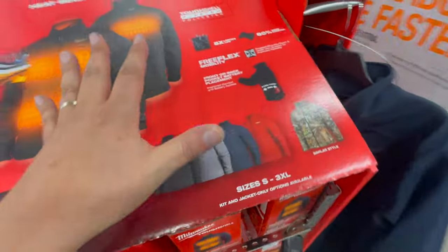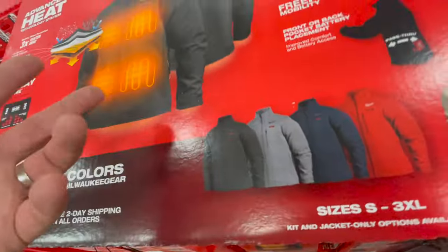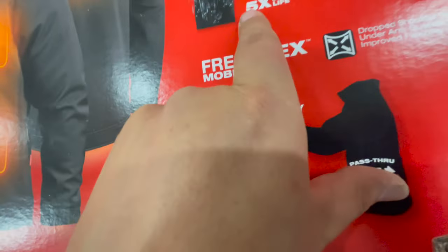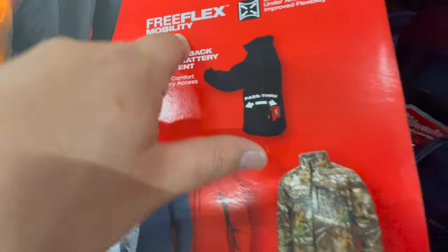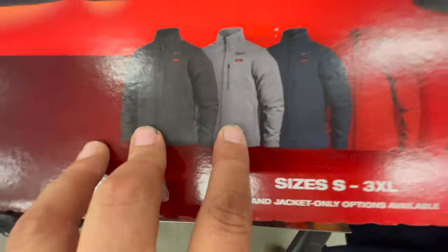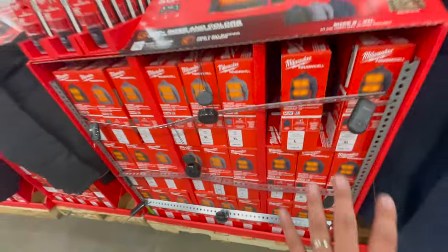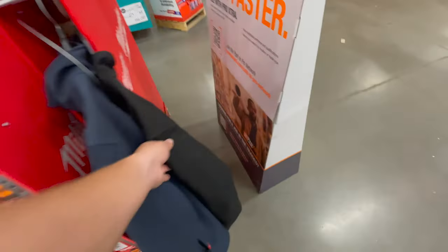This stuff really is great — it does the trick and keeps you warm even in negative 17 degree weather. Features include five times longer lifetime, eight percent more stretch, and free flex mobility. These are the colors available. They have a lot in stock right now, so buy them while you can because these will go.